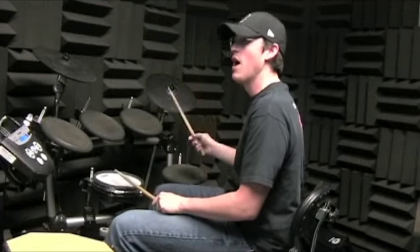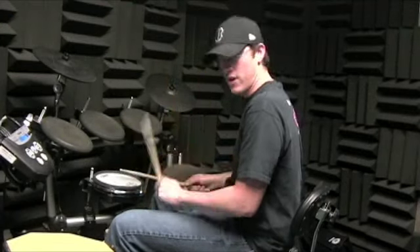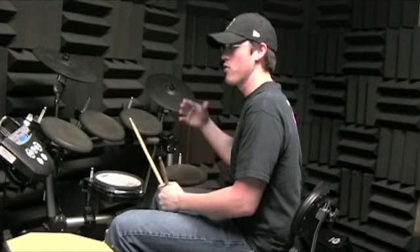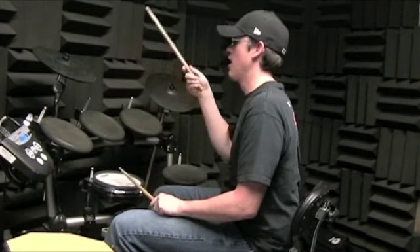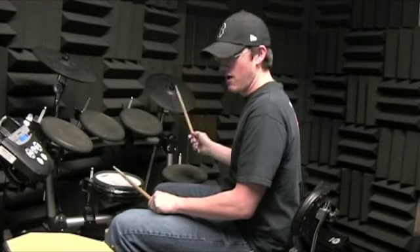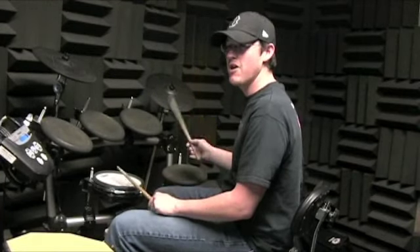One and two, a three, and a four. Okay, and then going on from there, one and two, a three, and a four. One and two, a three, and the second measure is different.